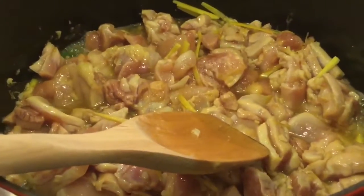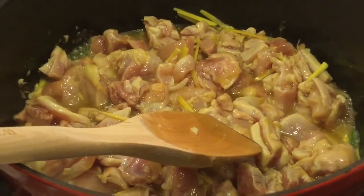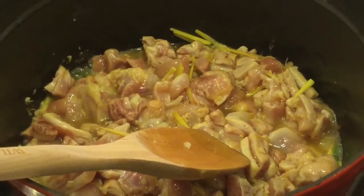I believe there's a little more chicken than it says on the recipe — it's about a pound — and a little bit more sauce, maybe like a quarter more.